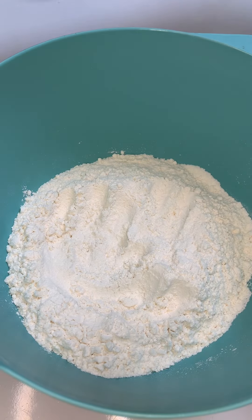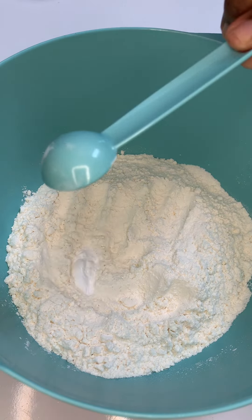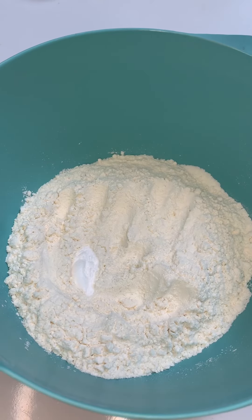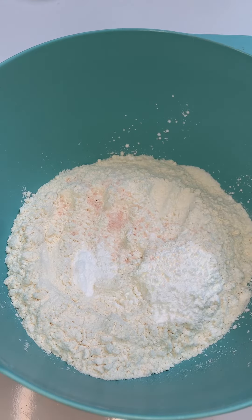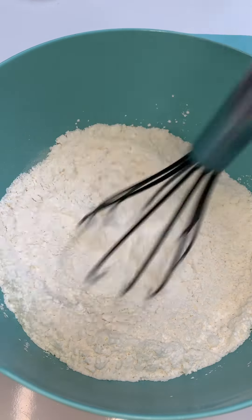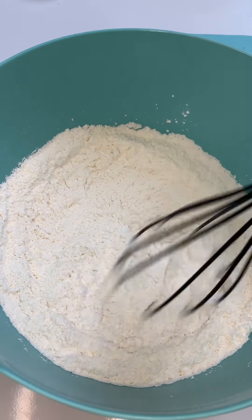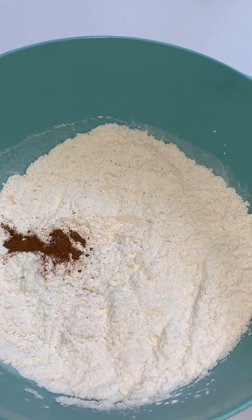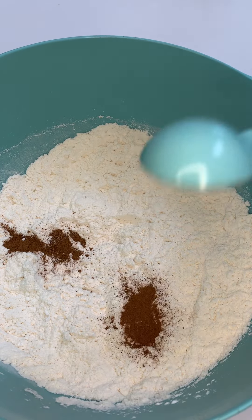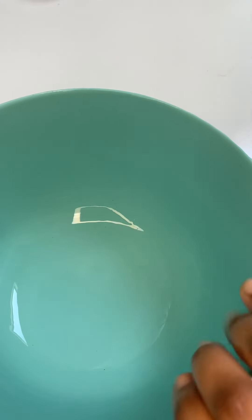I combined all my dry ingredients in a medium-sized bowl. I went in with two and a quarter cups of all-purpose flour leveled, a teaspoon of baking powder, half a teaspoon of baking soda, half a teaspoon of salt to taste, a teaspoon of ground cinnamon, and a teaspoon of pumpkin spice. Mix that all in and set it to the side.